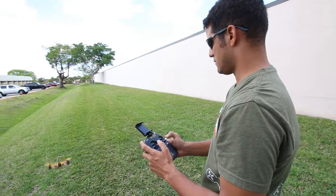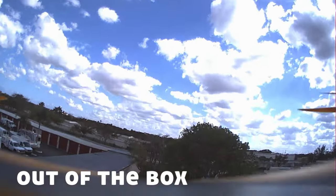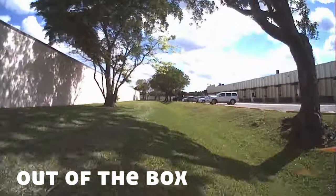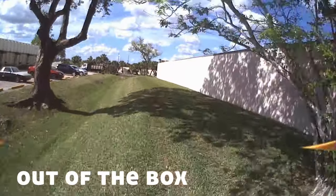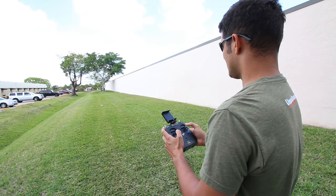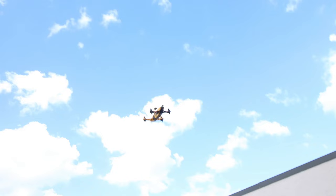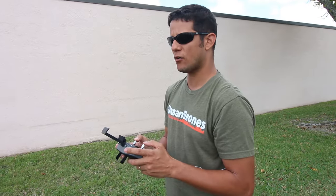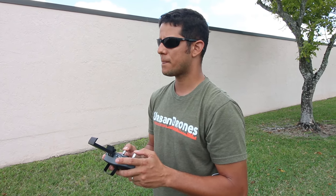It's armed. It's on self-level mode. It's pretty cool — you're flying a quad right out of the box, and for the price, I have all the links in the description.